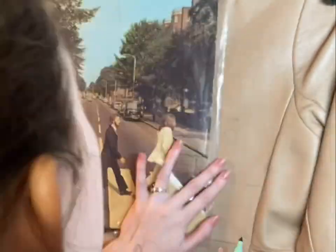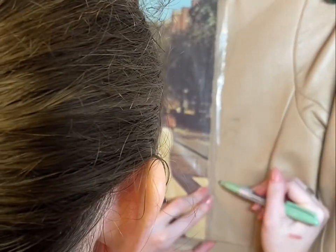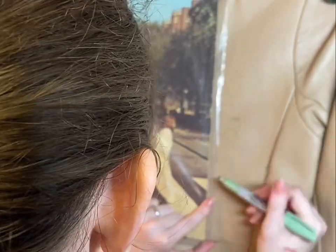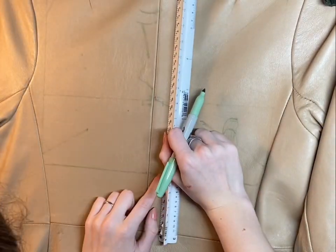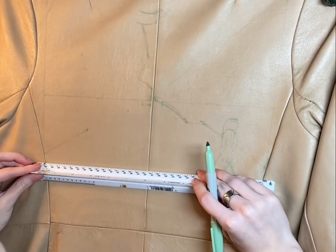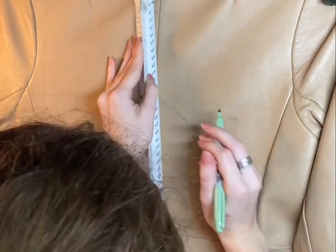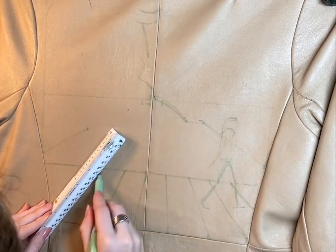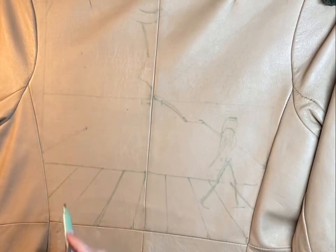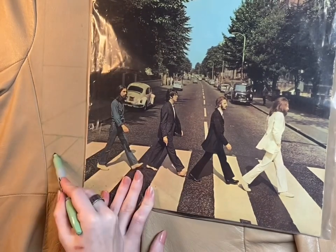I'm starting with John Lennon — just outlining his suit and his head, trying to get the directions of each body part down, like the movement of the legs and how far apart they are from each other. I'm also sketching the crosswalk lines in the road, which are probably the most iconic part of this album cover, so I want to make sure they're the right size and in the right spot.